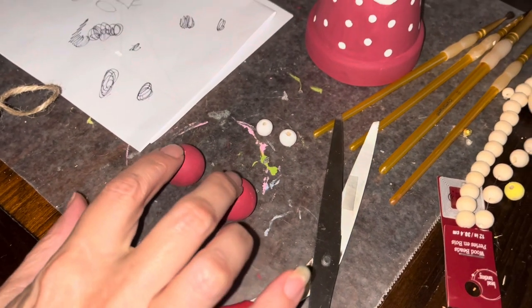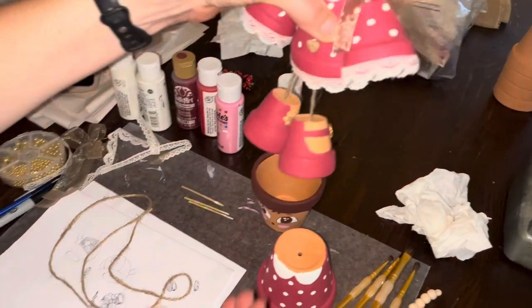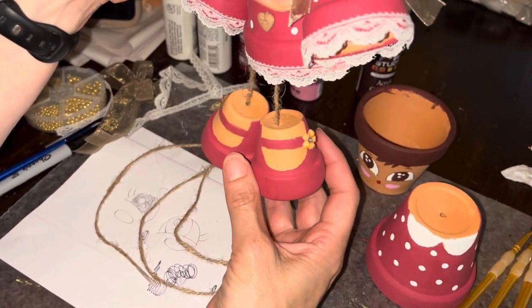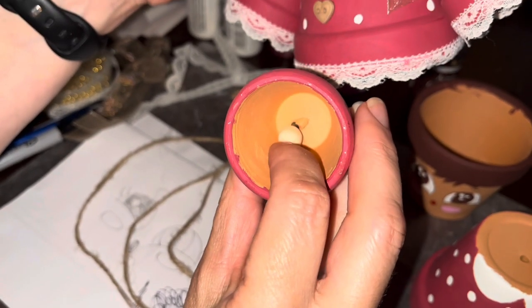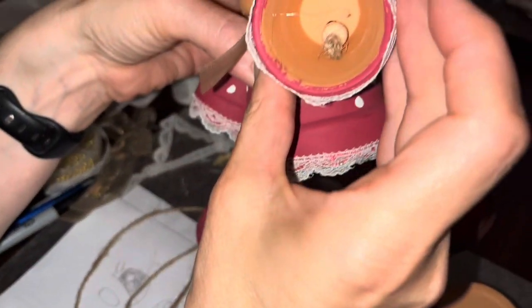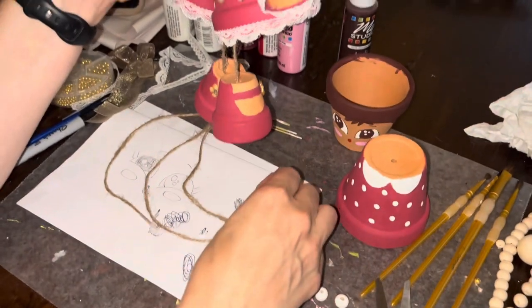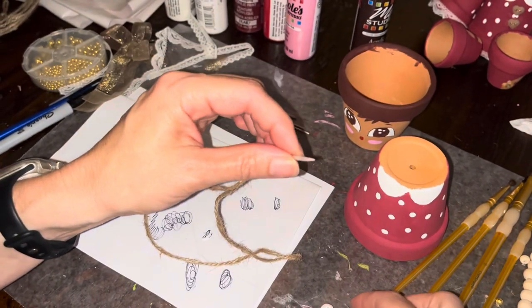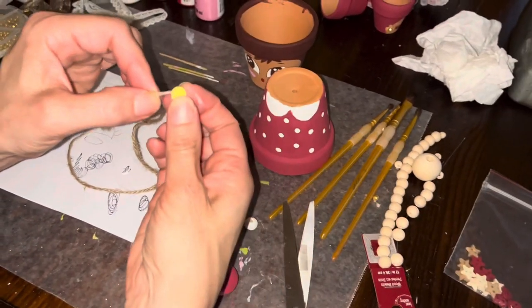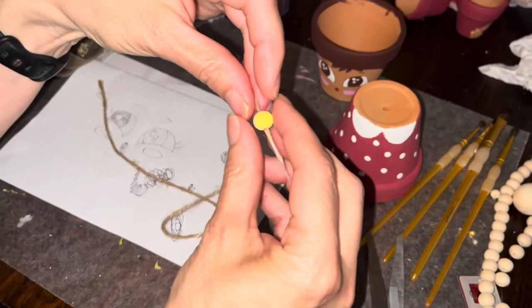I painted the large balls red for her feet, and white for her hands so she has gloves. If you're using small flower pots for the feet and hands, take one of the small balls, tie a big knot in the end of the twine, feed it through the ball, and then up through the pot — the knot holds it in place so it doesn't pull through the hole. Put a little piece of tape around the end of the twine to feed it through more easily.